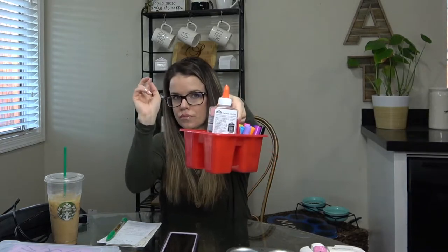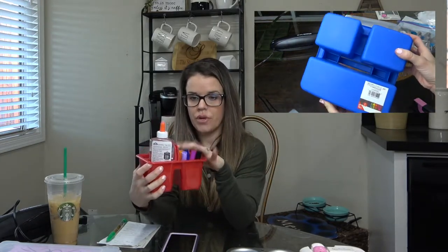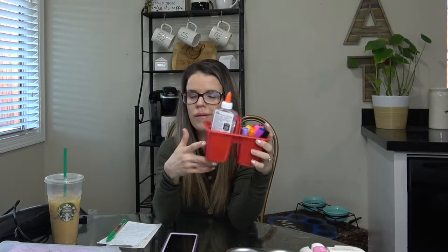I also like to get caddies — this one is from the dollar store. I have a Target one that's a bit bigger depending on what we're doing. For tomorrow's preschool I'm just going to be using markers and glue; everything else is packed in their bins, which I'll show you in a second. That's really all I'd recommend to get started.